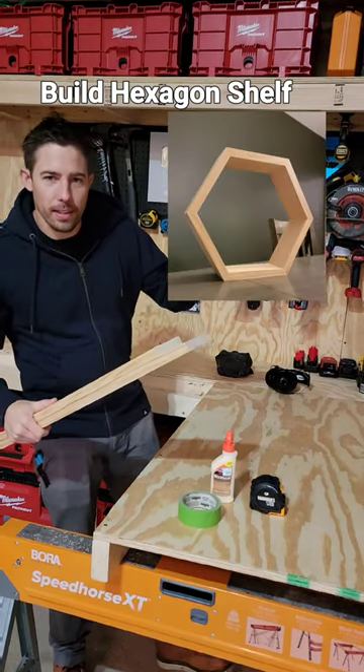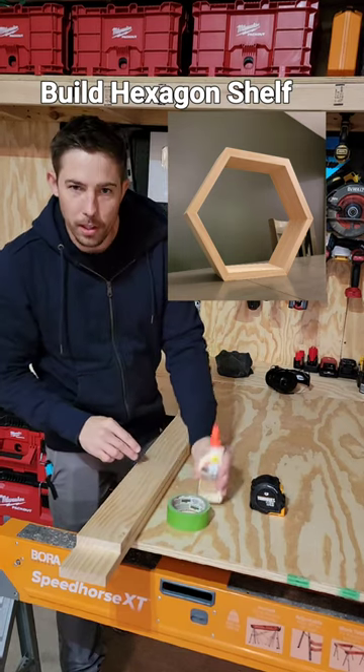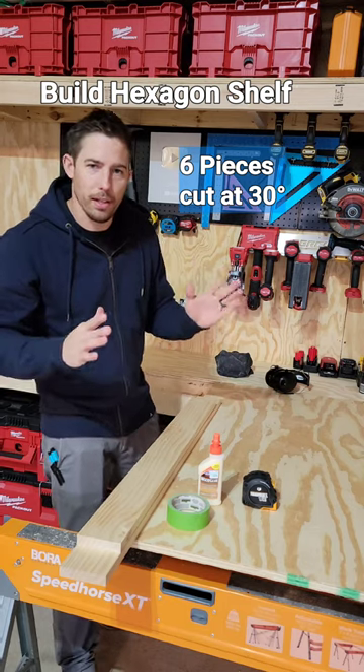We're going to build some of these cool hexagon shelves with some 1x4s, some tape, some wood glue, a tape measure, and a saw. We need six pieces at 30 degrees.